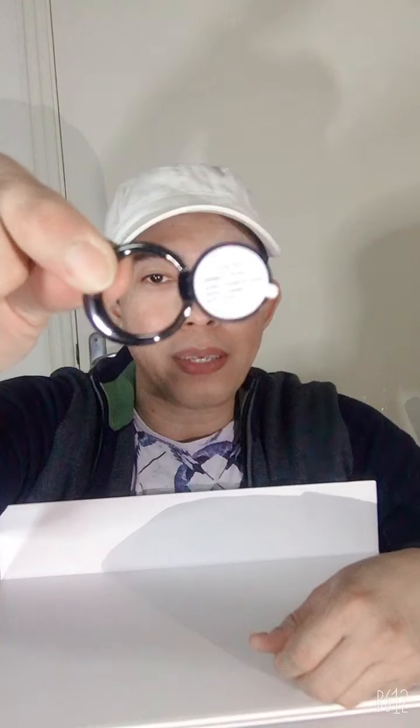This is the ring holder, guys. This is what you place on the back of your mobile phone — or as we call it in the Philippines, 'cell phone.'